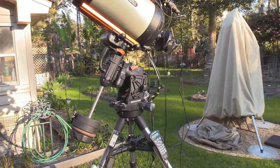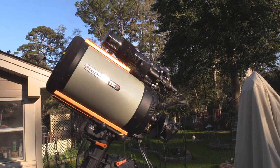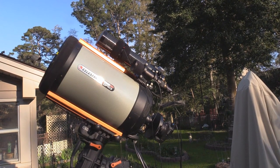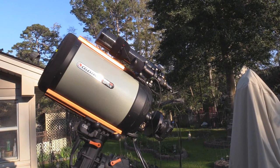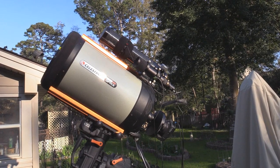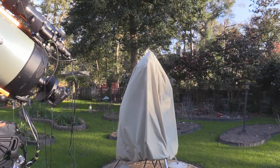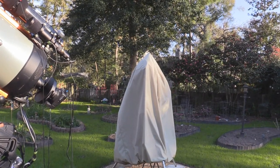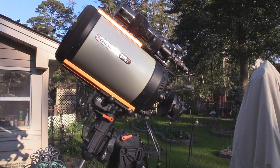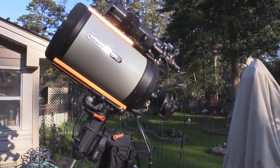It can support up to 44 pounds of payload, and you can see I've got an Orion ED 80 T CF on the top piggyback, which is an F6 refractor triplet, and of course the 11 inch Celestron. Over here in the background I've got my Orion Mak-Cass Newtonian telescope covered at the moment because it's not in use, but right now we're going to concentrate on this telescope because it's one of the two systems I've been using the most.